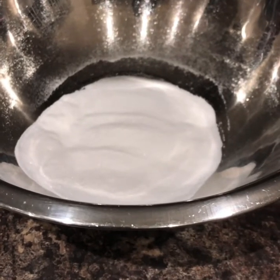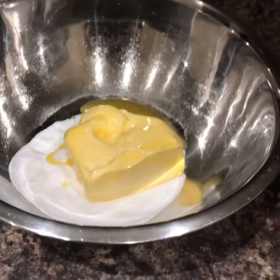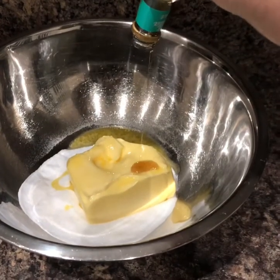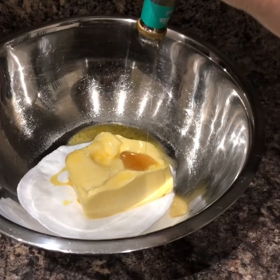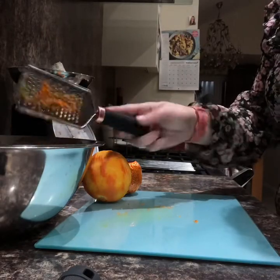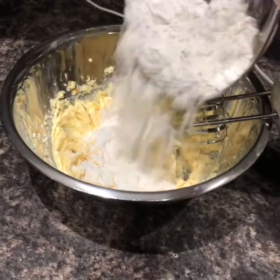100 grams of caster sugar, 250 grams of soft butter — that's a full pack — and one teaspoon of vanilla essence. I've zested an orange — that goes in. Whisk it together. Now put in 200 grams of plain flour. We're going to mix the flour in but we're doing it briefly, quickly.